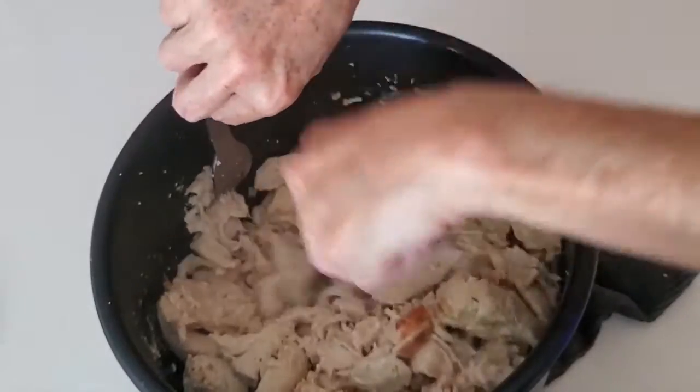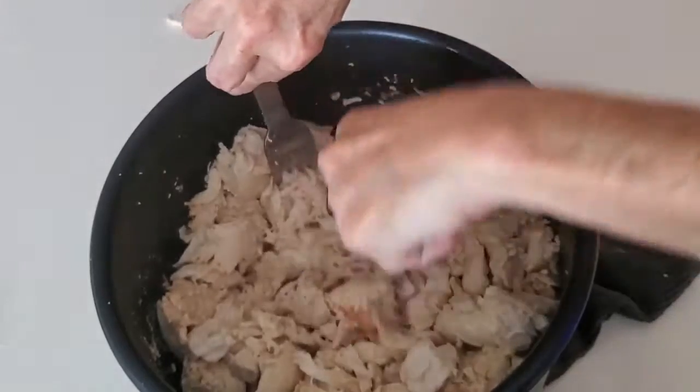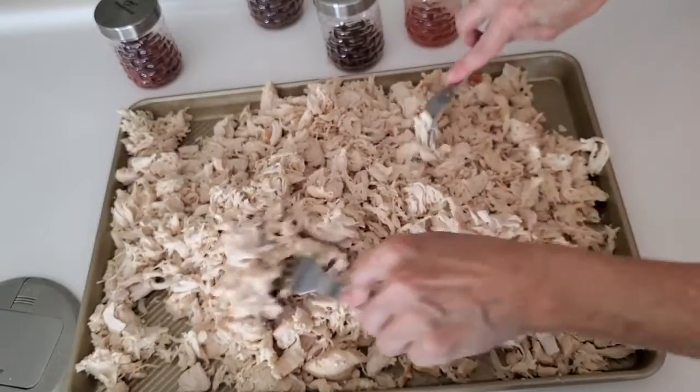If you want a clear stock in the bottom, just place your chicken over a rack so that the bottoms don't lightly brown. This gives your stock an amazing color.